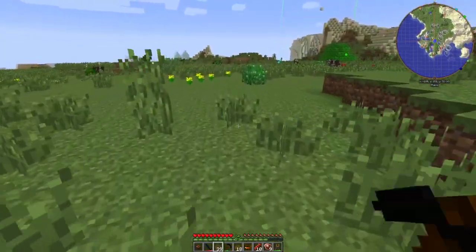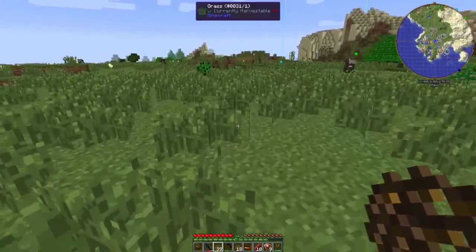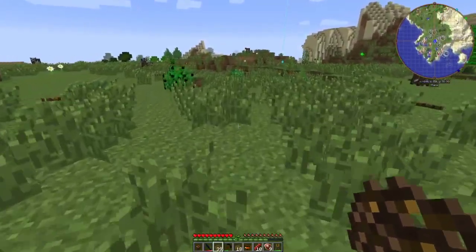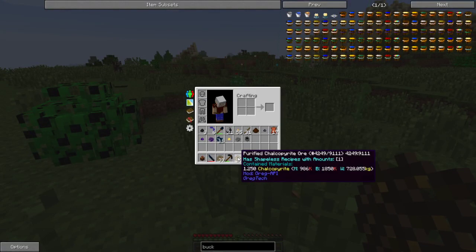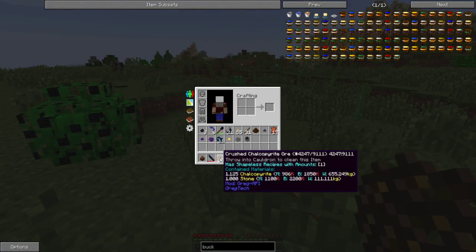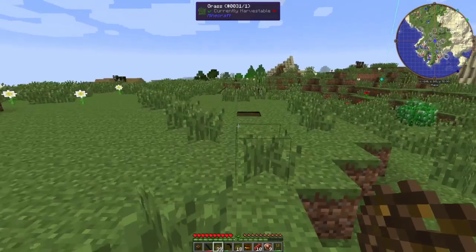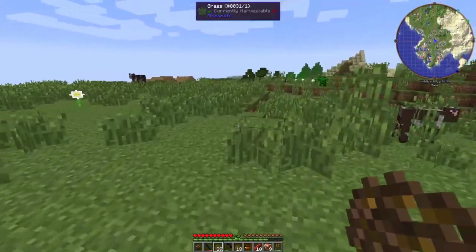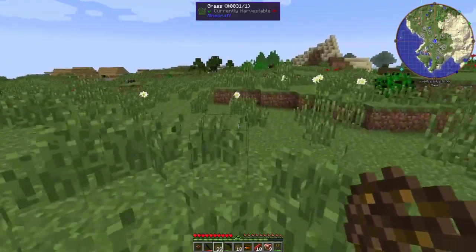So we can get a little bit of byproduct and we also get that stone out of there, which is a pain in the butt. Because you'll see now it says 1.25 chalcopyrite instead of 1.125 chalcopyrite and one stone, so we've gotten rid of that useless stone that clogs up all the crucibles.